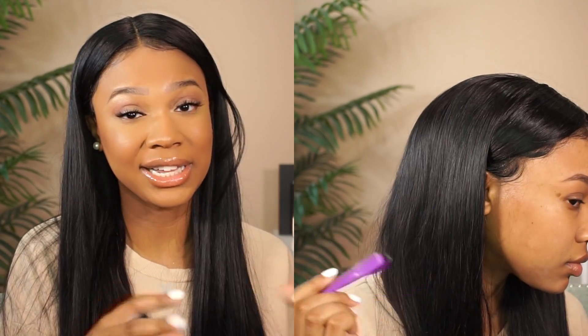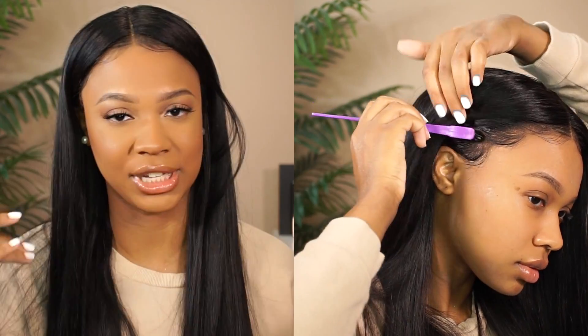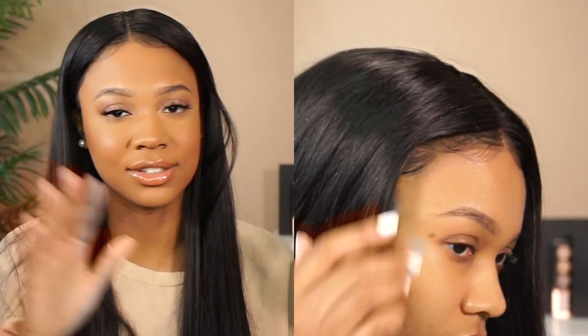For the baby hairs, I used Lovely Bees edge control — I love this one. One thing I'll say is it doesn't harden super fast, so if you want something that molds and hardens really quickly, this isn't the one for you. But I love that about it because if you need to make changes or switch things up while doing the other side, you still have room to do that before it hardens. That's one of many reasons I love this edge control. I just did a couple swoops on each side and I think it came out looking really bomb.